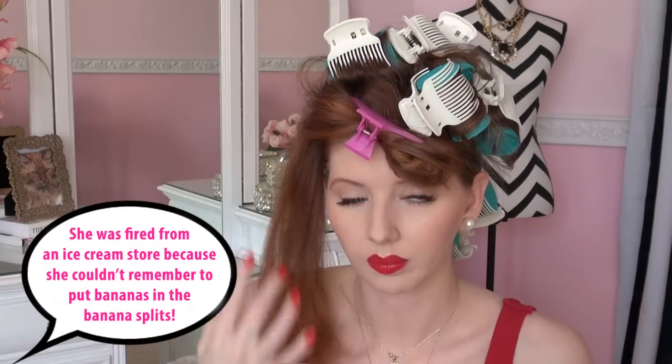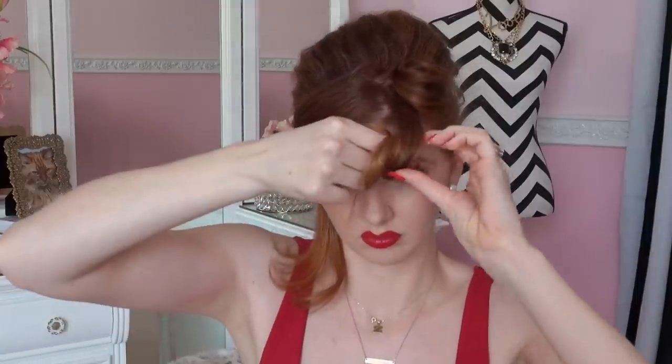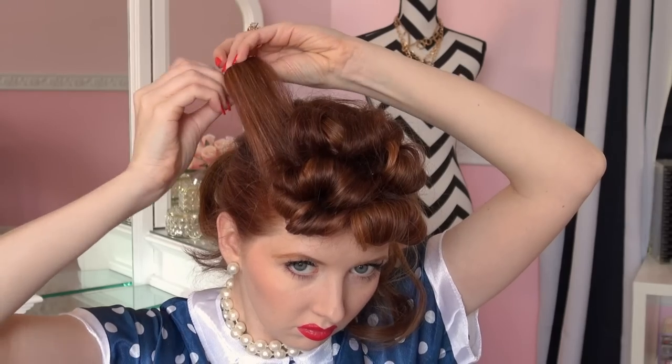Now that all of the hot rollers have cooled, I've gone ahead and taken them out. I'm going back with the front bang area that we clipped away earlier, and I'm using a one inch curling iron to curl each piece individually. When I rolled these pieces up around the face, I relied on the curl that was created with the curling iron, rolled it on itself, and then pinned it. I continued to do that all the way down the top portion of my head.